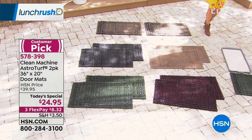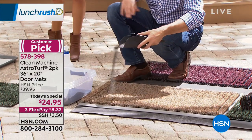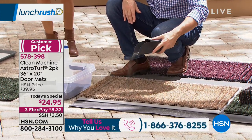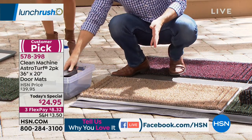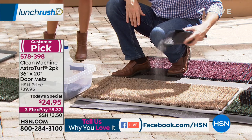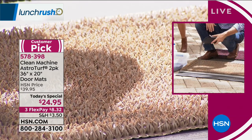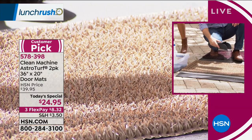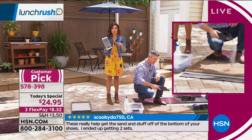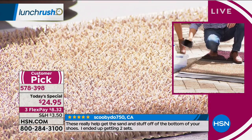You're getting both mats for $24.95. It's a customer pick — enough customers reviewed it so well that it averages in the four to five star range. One review said she's had hers for 10 years — that speaks to durability. There's nothing on the mat that can break down or wear out, so you'll get a tremendous amount of use out of this. We're also live on HSN's Facebook page right now — jump in and leave comments or questions.